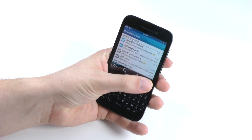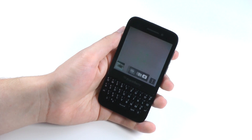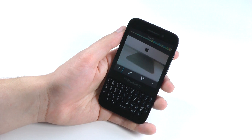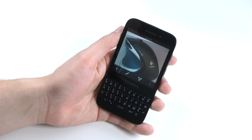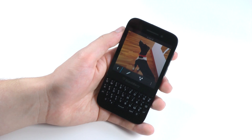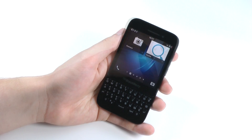The BlackBerry Hub also has a shortcut for the camera. I have to say I was very impressed with the camera — it's only a 5MP sensor, which isn't much by today's standards, but the picture quality and sharpness were great in my testing. For example, here's a picture of my dog, and the color reproduction as well as the details are excellent, especially for a 5MP camera.